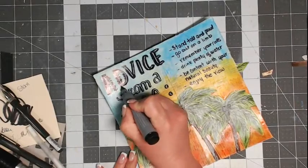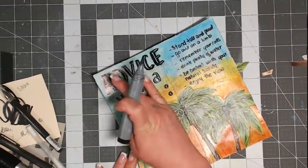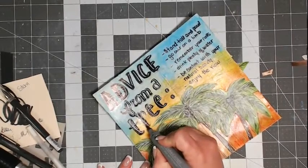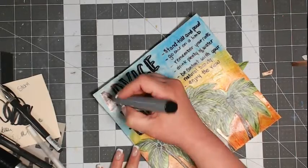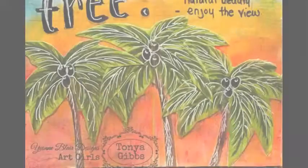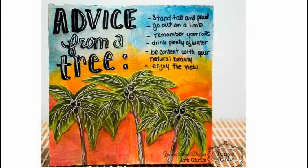For those who didn't catch the quote, it reads: 'Stand tall and proud, go out on a limb, remember your roots, drink plenty of water, be content with your natural beauty, and enjoy the view.' This is pretty sound advice from a tree — every time you walk by a tree, think about this for just a minute. I'm adding a few more shadows around my title to give it a little depth as well. Thank you all so much for hanging out with me — adding those shadows and highlights to the tree really gave it a lot of life.